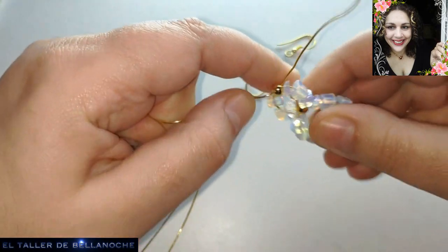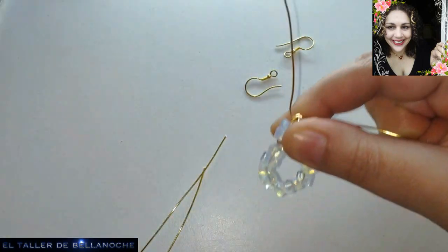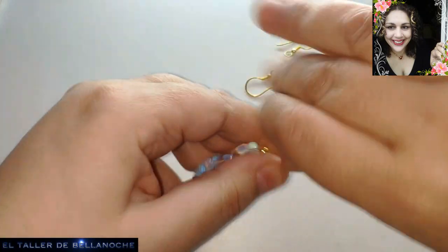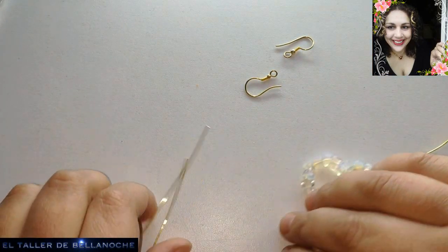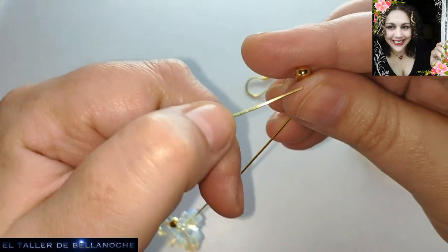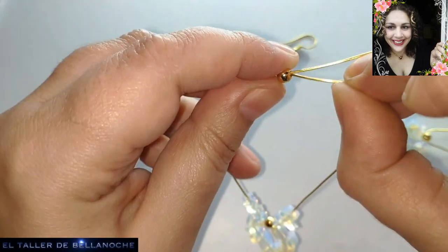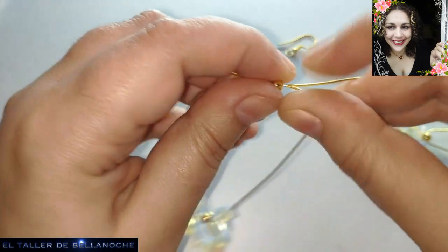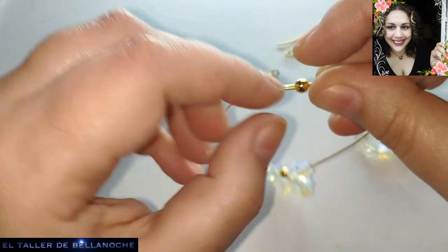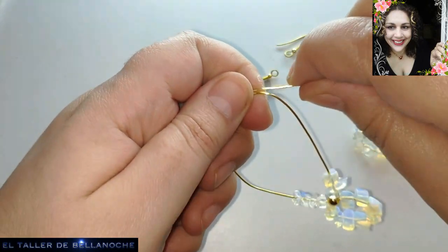Ya está. Vamos acomodando aquí, llevamos un cabo para acá y el otro para acá para que quede fijo, y hacemos lo mismo en el otro. Ya no os quejaréis de la dificultad. Pronto hacemos un anillo, el orden de los vídeos lo elige el editor.